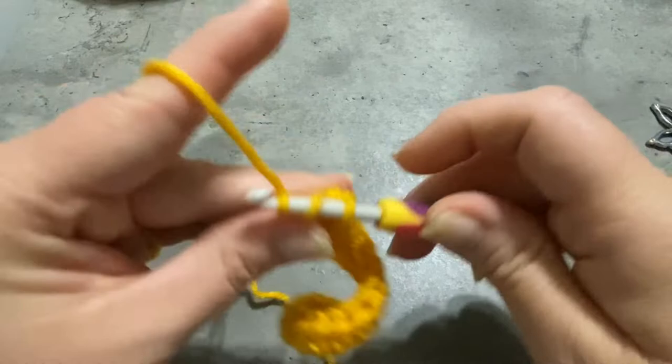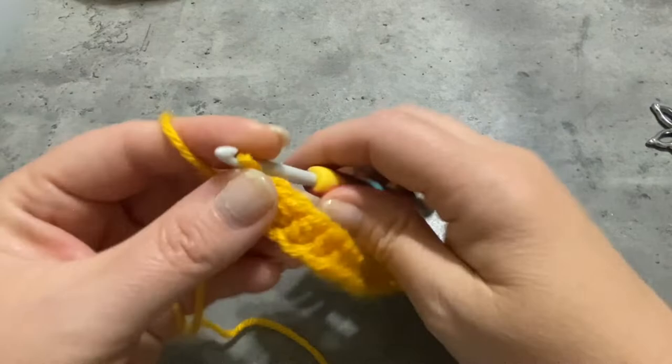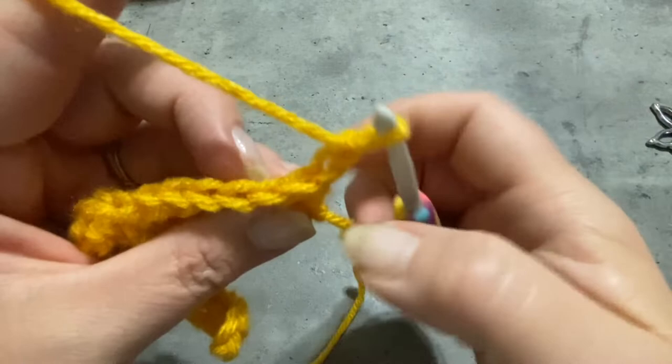Now we have our entire row of half double crochets. We're going to chain 2, and then we're going to turn our work and work along the other side. Chain 2, then turn your work. Now we're going to work half double crochets all the way down this side. We're going to be working in the back loops only, and we'll be doing this in all of the rows that we make.